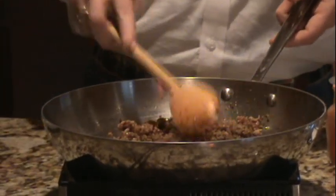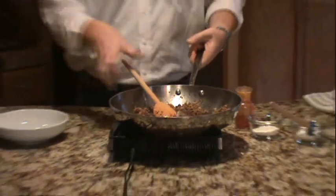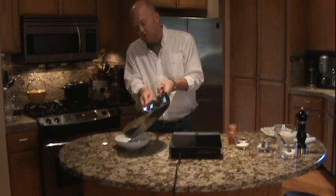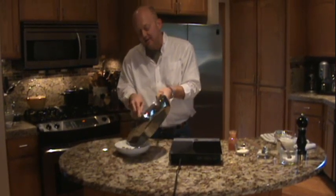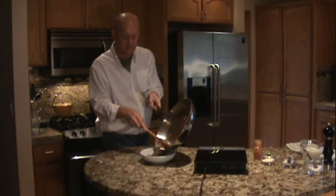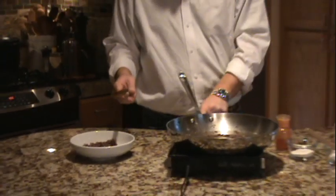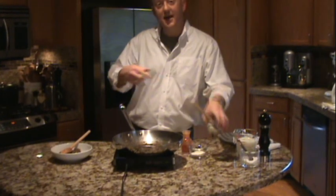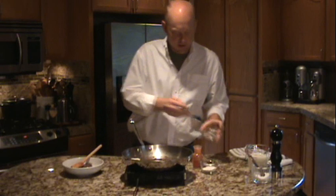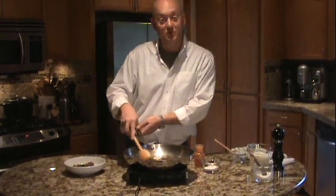Our sausage is completely browned all the way through — that is important. Scrape all of the sausage into a bowl. If you have a lot of extra fat in your skillet, use a slotted spoon so you keep as much oil in the pan as possible. Back onto the heat, add 2 tablespoons of shortening. Once this melts, we'll add a few tablespoons of flour.